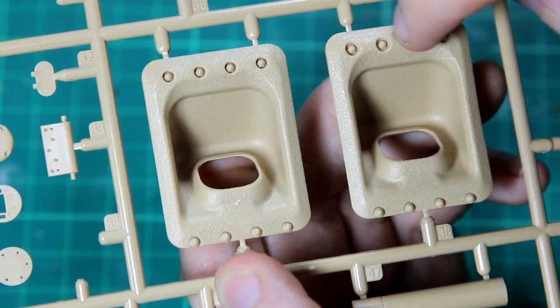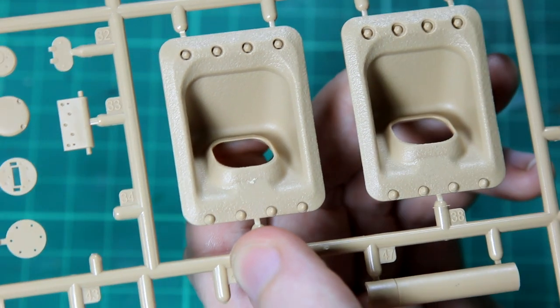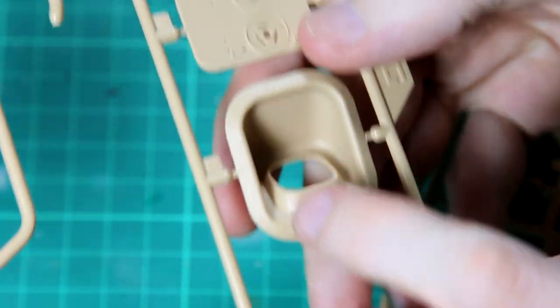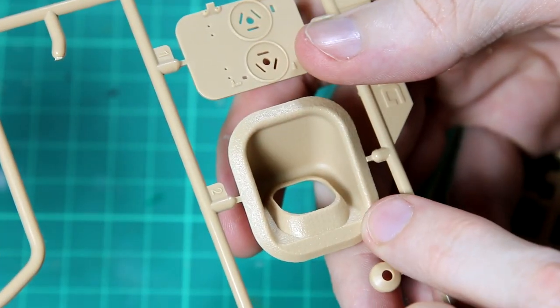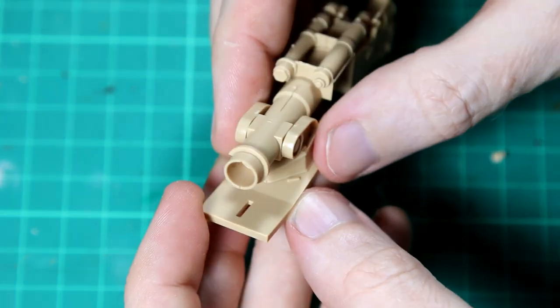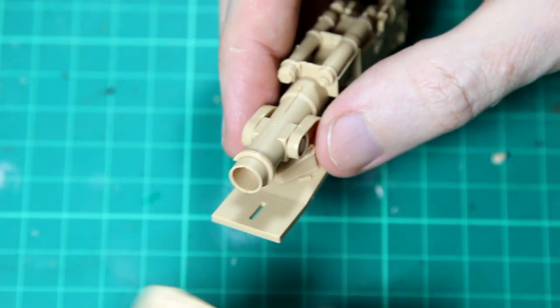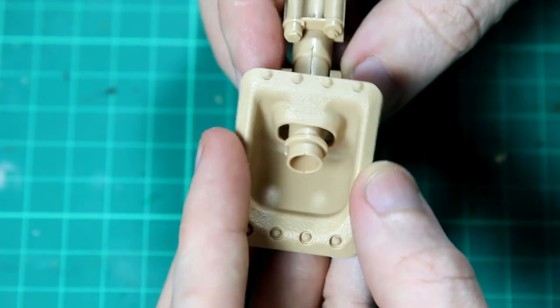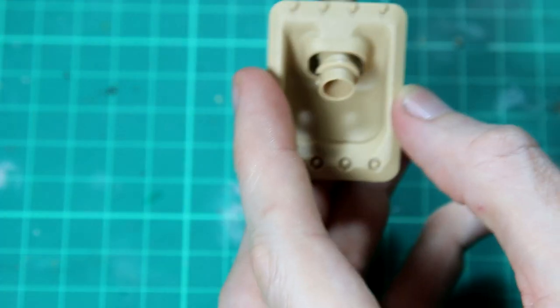There's a choice of three different mantlets - some with slightly different bolt styles, and one with no bolts whatsoever. The instructions don't always tell you which piece to use for which paint scheme, and even when they do, they don't always tell you particularly why - for example, if it was made by a certain manufacturer or in a certain time period. So you will need to do some research if you've got a very specific vehicle that you want to build.